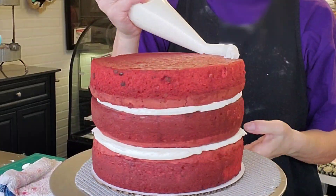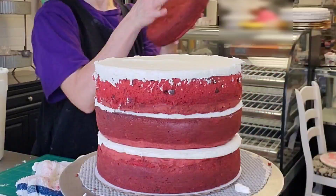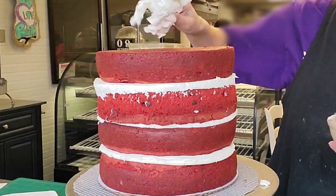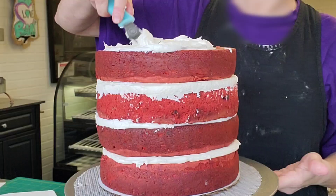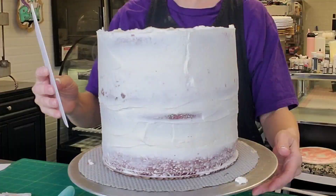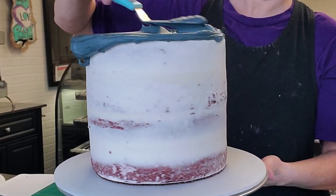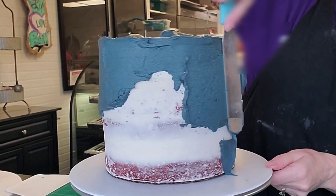For this particular design there are a lot of elements to it, so I wanted to show you how I assemble the cake but focus more on the design itself. Both cakes are the same — they have a dam, then a filling, then add your next tier and do as many as you choose to make your cake as tall as you want. Use buttercream to do a crumb coat, then set it in the refrigerator for 20 minutes — or 10 minutes in the freezer — then go back and do your final layers of buttercream.